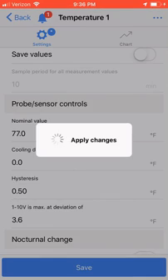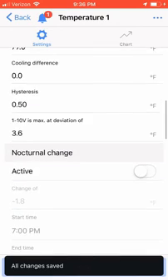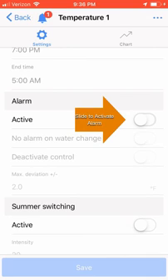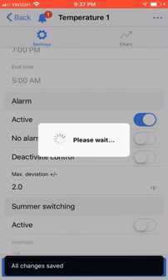I'm going to want to know if my tank becomes too hot or too cold, so I'm also going to set the alarm. Scroll down to the alarm section. I'm going to slide the alarm active key to activate and set the max deviation of 2 degrees. This means the alarm will sound and, with notifications set up, email me and text message me when my tank falls below 75 degrees or rises above 79 degrees. Click Save to apply your settings to your controller.